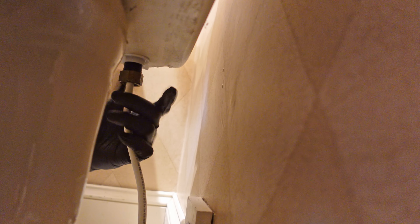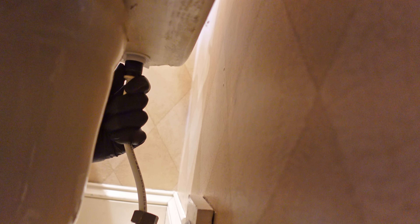Now I'm going to detach the water line to the tank. You might have a little water come out when you do this, so you may want to have a towel on hand.